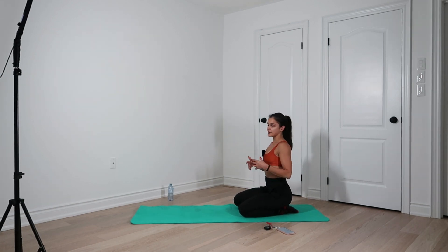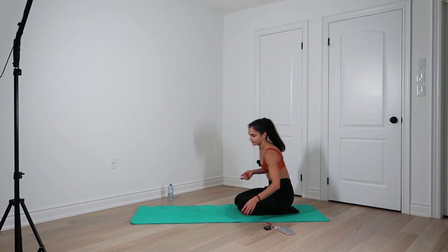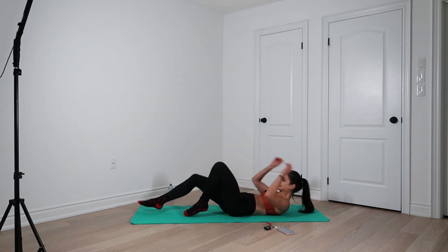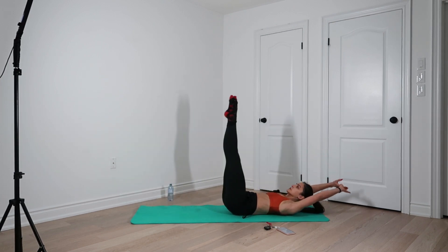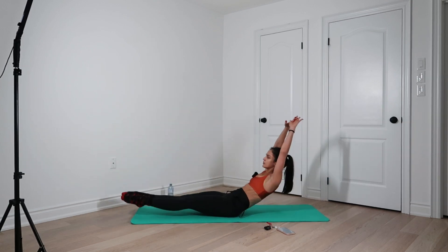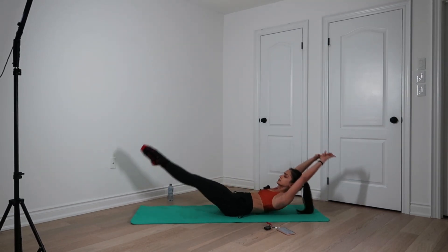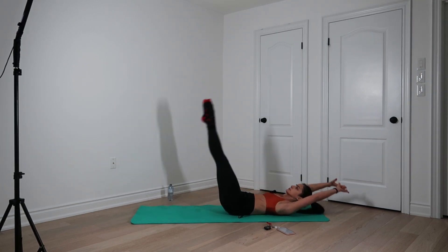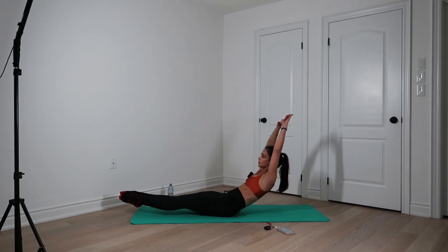If you can't yet do the jump back without collapsing into your lumbar area, I want you to step back instead — one foot steps back, second leg follows. Breathe in, breathe out. And one more cycle of this. Ready? Inhale, exhale. Legs together and we go. Ten, nine, breathe, eight, seven, six, five, four, three, two, one.